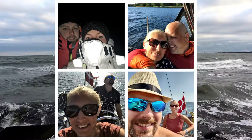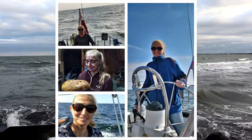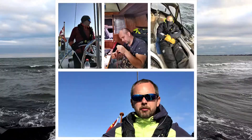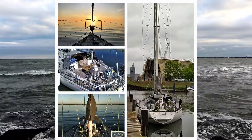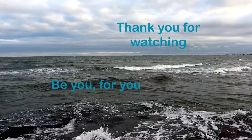Hey, this is us — Maria and Casper. This is our Norlin 37 named Kalka. This is our journey from a blind lover to a full-time cruiser. Come along and have a look into our journey.